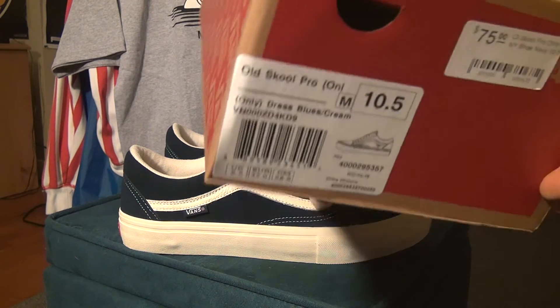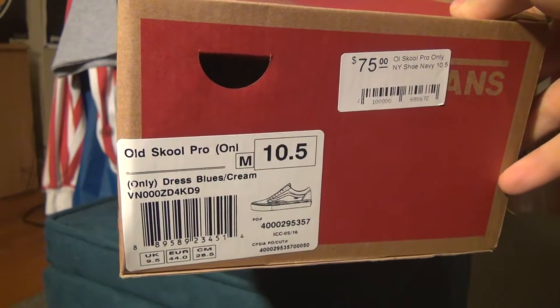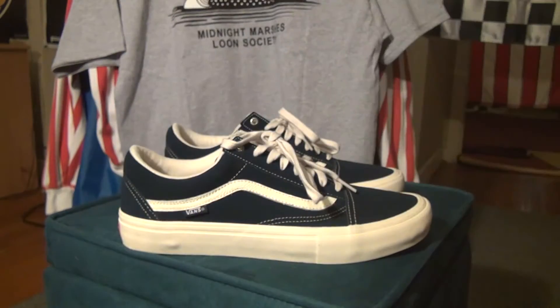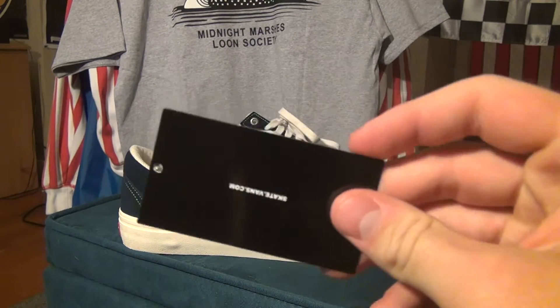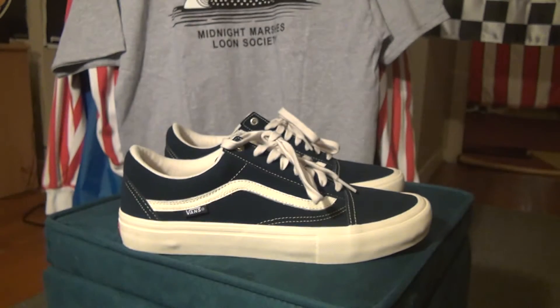Here's what the box looks like — just a standard Vans box. You've got 'Old School Pro' and 'Only.' This is the tag and sticker that they come with: Skate.Vans.com and Vans Off The Wall.